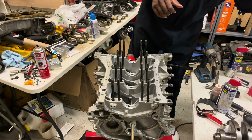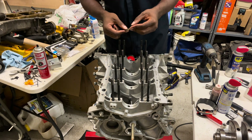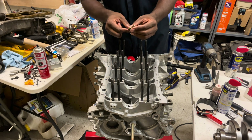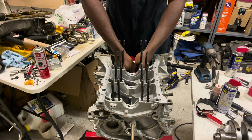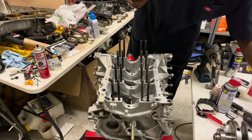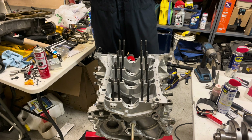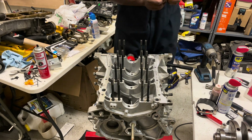The first thing we're going to install are the oil squirters. With the DE engine you have three oil squirters and they fit down right in the middle of the block. I'm going to put a little bit of thread locker on mine just because I do not want them backing their way out.